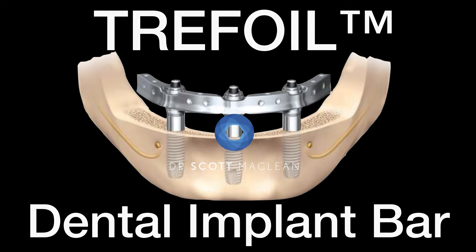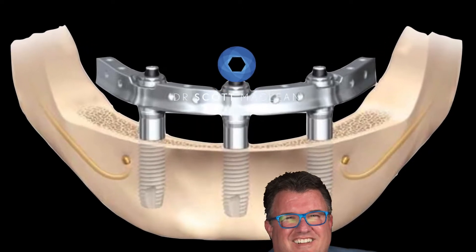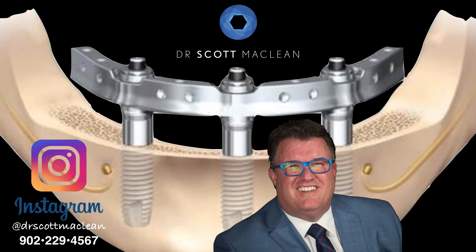This is Dr. Scott McLean and this is a YouTube video about implant dentistry. Don't forget to subscribe to my YouTube channel and also to Instagram at Dr. Scott McLean.